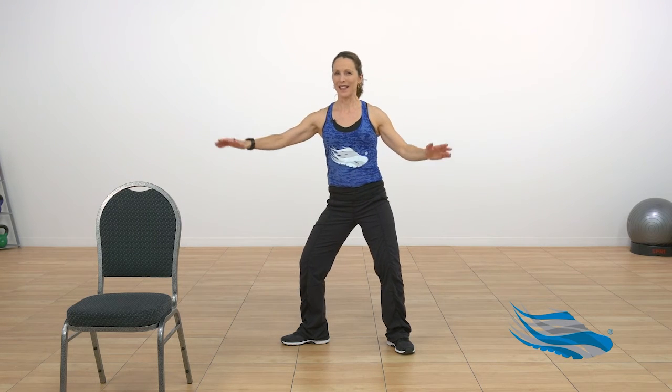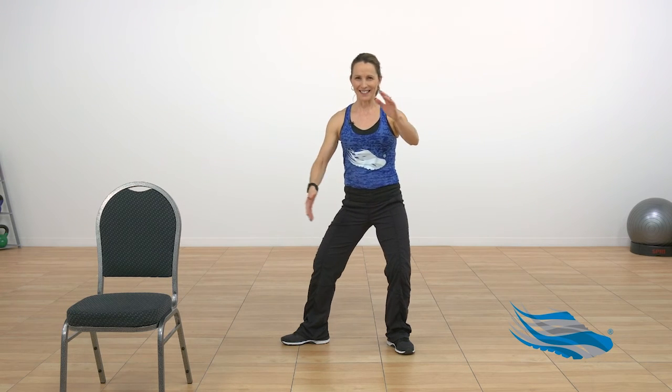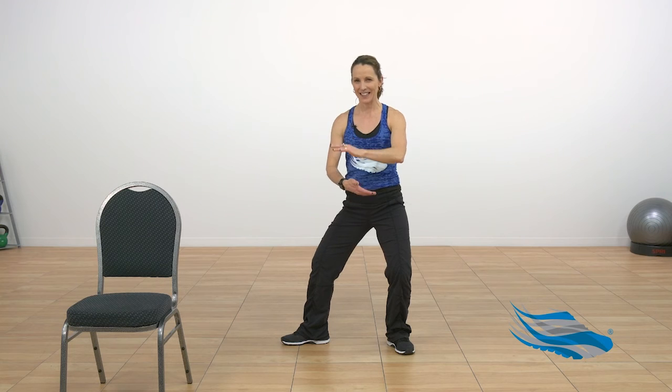Now let's really focus on our breathing from our belly. Big, deep inhale. Big exhale. Bring your palms back into center, spiral around on your left heel, come back to center. Press your arms out, float your arms down, and step in.